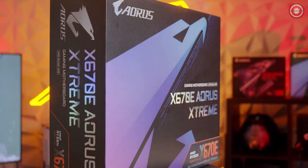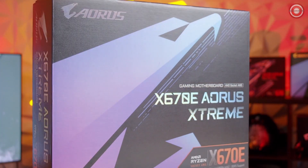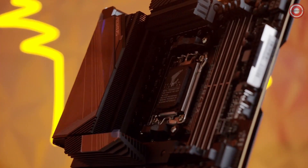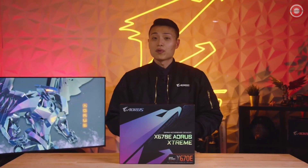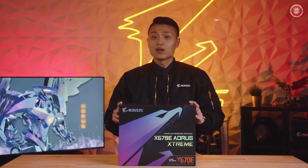Hey everyone, it's Howard from AORUS, and X670 motherboards are finally here. In today's video we'll be covering the latest features and what goes inside the box of our most powerful AM5 motherboard yet, the X670E AORUS Xtreme. It's our flagship EATX motherboard designed for enthusiasts and hardcore overclockers, featuring premium build quality and a variety of features that cater to the needs of overclocking experts.